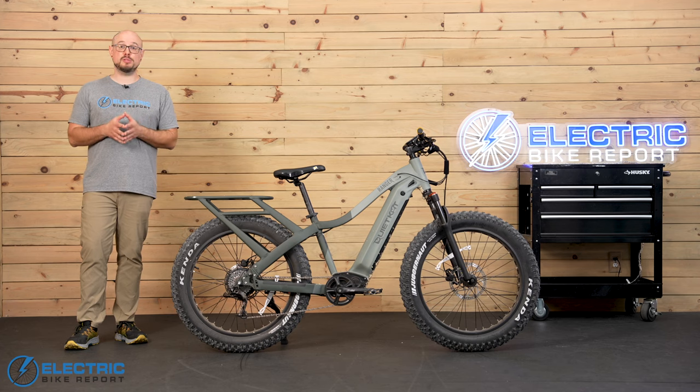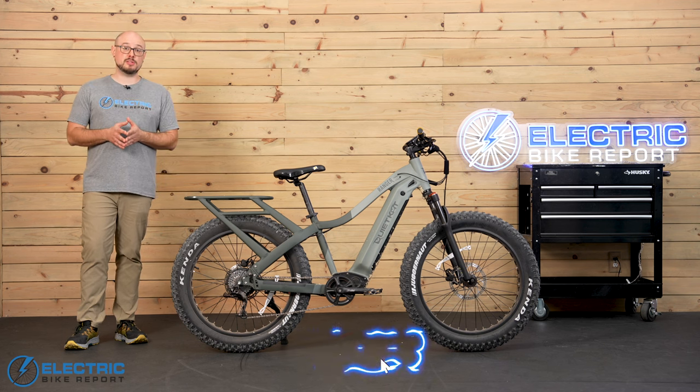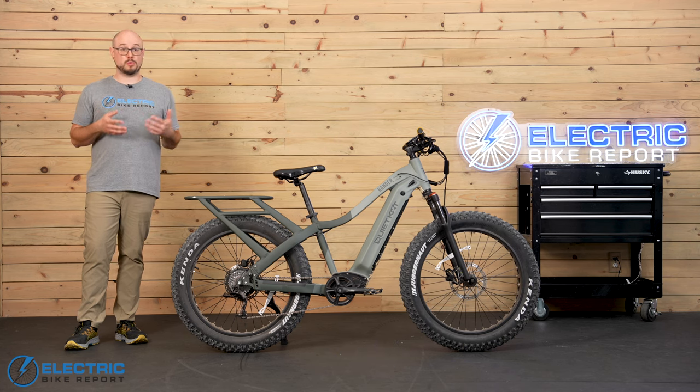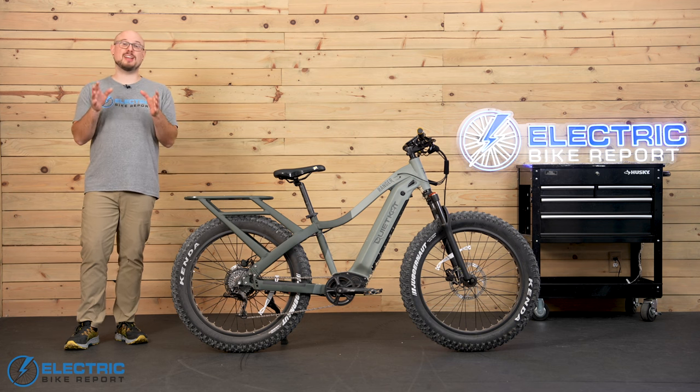I'd encourage you to check out the QuietCat website through the link down in the video description. Using that link if or when you make a purchase helps to support our channel at no additional cost to you, and it also lets us know that you found this review helpful. You can find another link in the description to our written review if you want to dive into even more detail or see what's new in the world of e-bikes. Thanks for taking a ride with me. I'm John with Electric Bike Report, and this is the Quiet Cat Ranger.